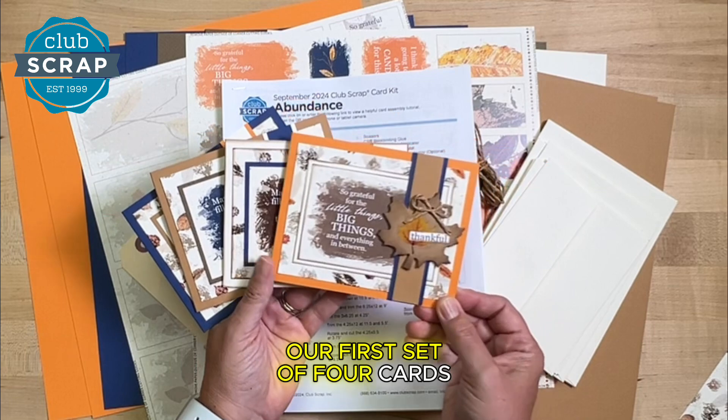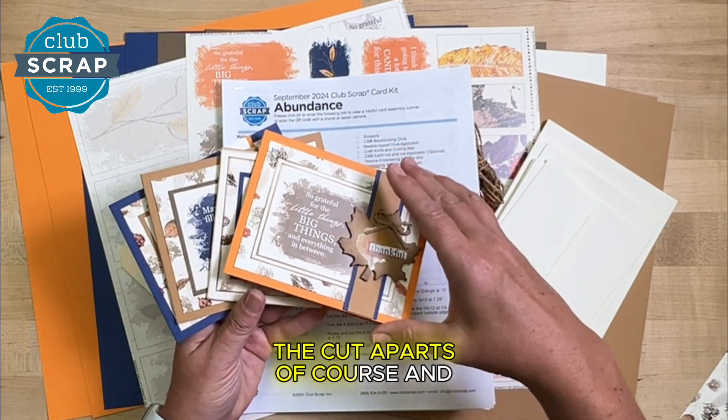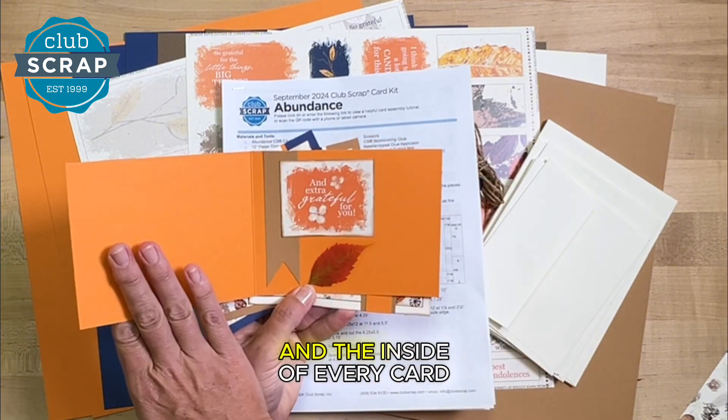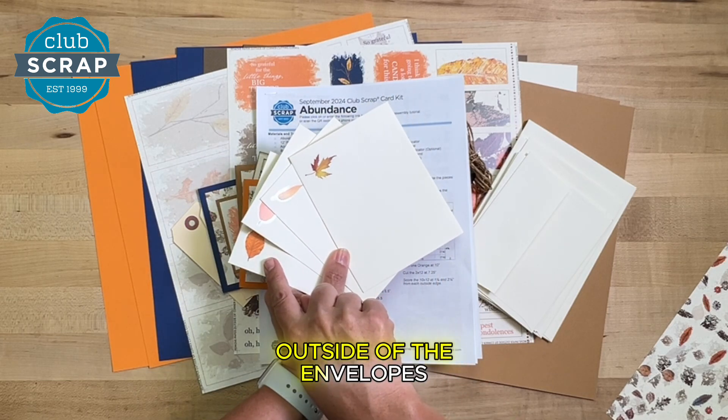Our first set of four cards features that leaf-shaped tag, some of those stickers, the cut-aparts, and both the front and the inside of every card is fully decorated. I even had enough leaf stickers to add them to the outside of the envelopes.